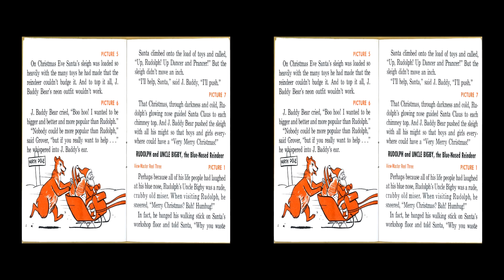Rudolph and Uncle Bigby the Blue-Nosed Reindeer. Perhaps because all of his life people had laughed at his blue nose, Rudolph's Uncle Bigby was a rude, crabby old miser. When visiting Rudolph, he sneered, 'Merry Christmas! Bah! Humbug!' In fact, he banged his walking stick on Santa's workshop floor and told Santa, 'Why you waste your time making a lot of silly toys for children, I'll never know. No kinfolk of mine is going to work in such nonsense. Come, nephew!' Head bowed, Rudolph followed his uncle.